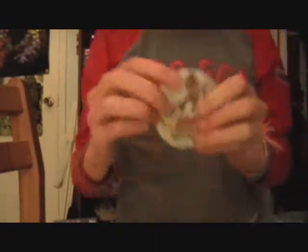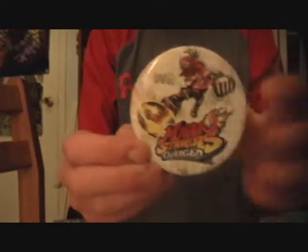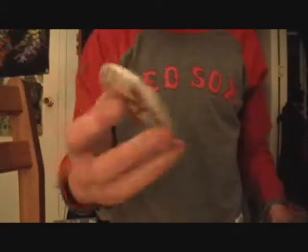Next up I have a Mario Strikers bun for the Wii one — Mario Strikers Charge, Mario, ball, Wii. Yeah, probably like an employee item.